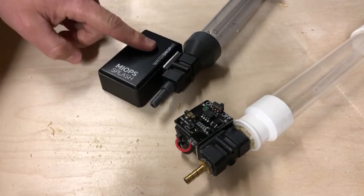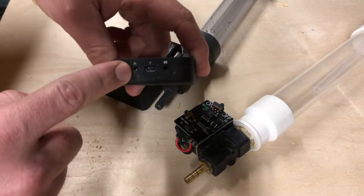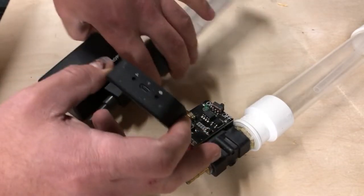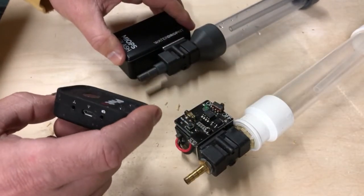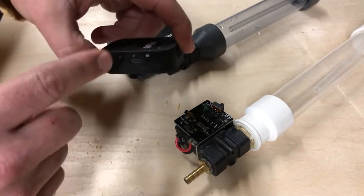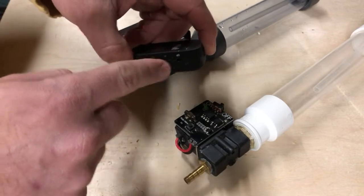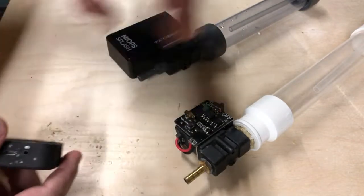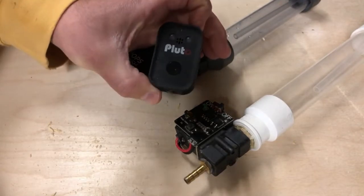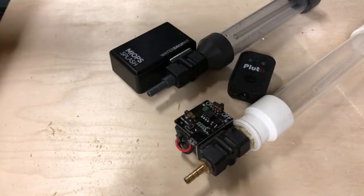The Pluto Trigger has a charging port, and camera and flash outputs the same as on the Myops. Once you get the valve plugged into the trigger, the operation is completely the same. You plug your valve in here, and then this goes to your camera or flash — this is your output, that is your input. This one has two outputs, and in the Pluto software you select whether you're firing the flash or the camera. I've covered that in the Pluto reviews, linked below.